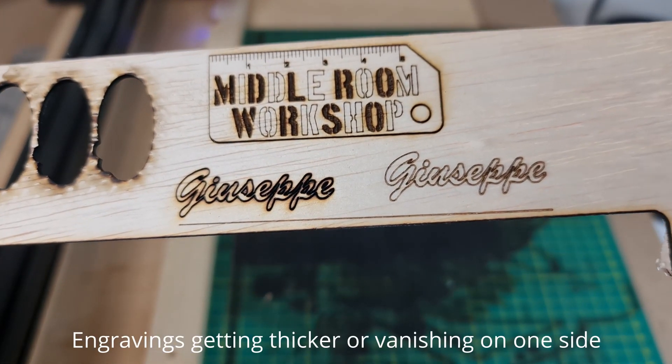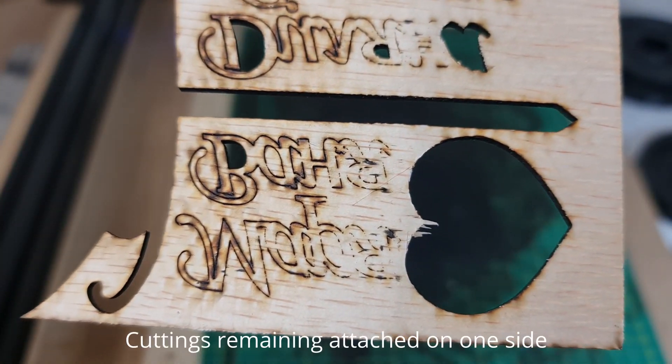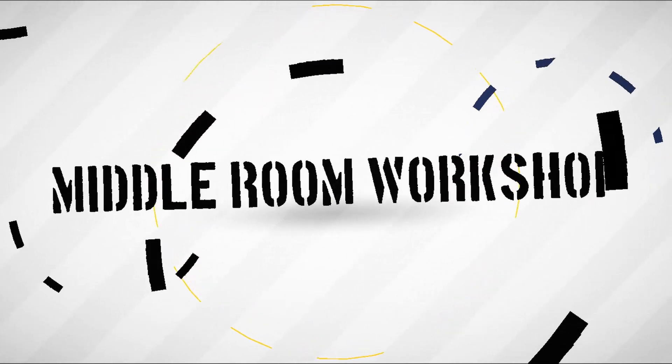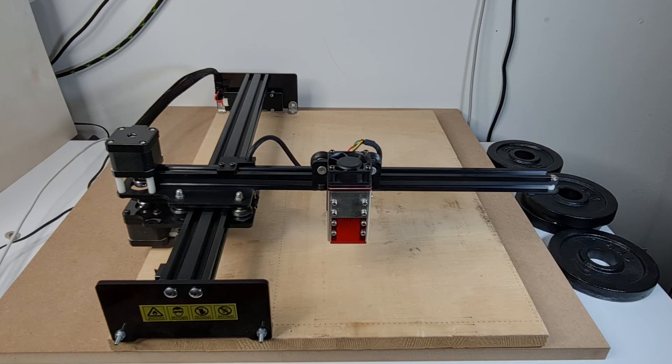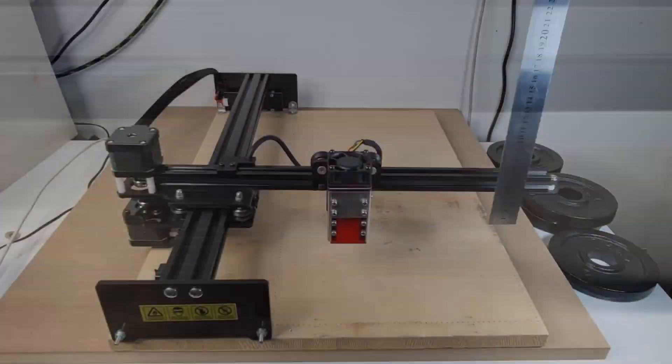Are your cuttings or engravings coming out misaligned? If you have a cantilevered machine, make sure that the cantilevered axis is parallel to the workpiece or the working area. To verify that, you simply need to take a measuring tool like a straight angle ruler or a ruler and measure the height of the cantilevered axis from the fixed hand and the free hand.